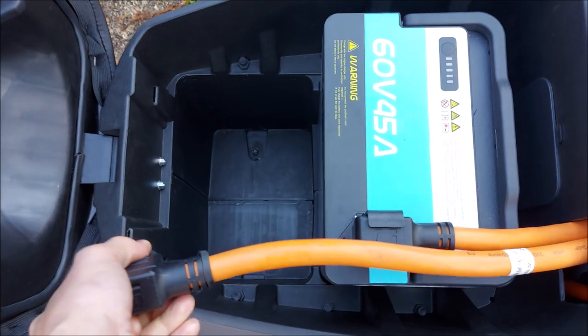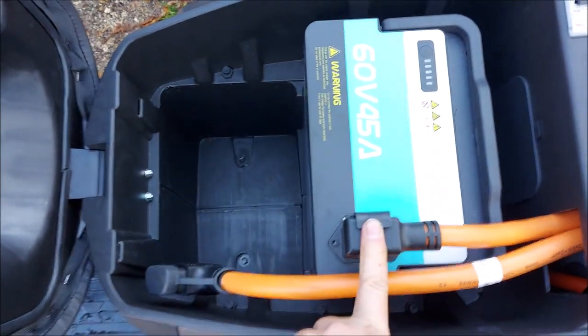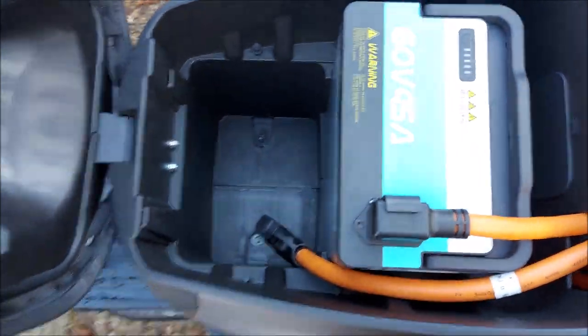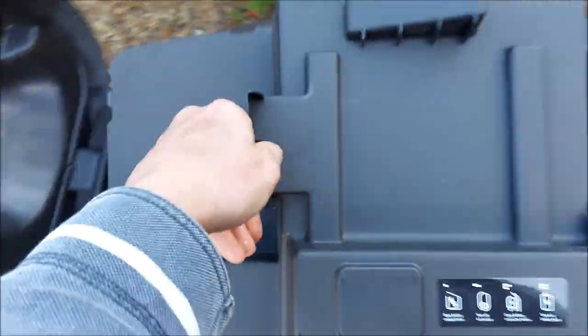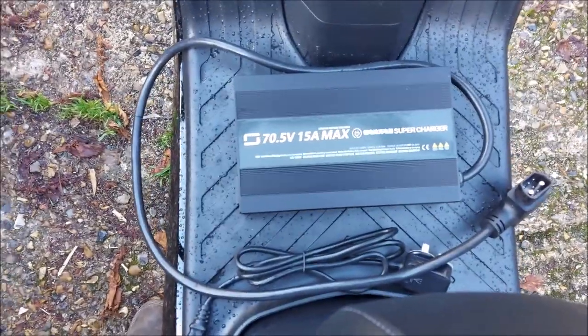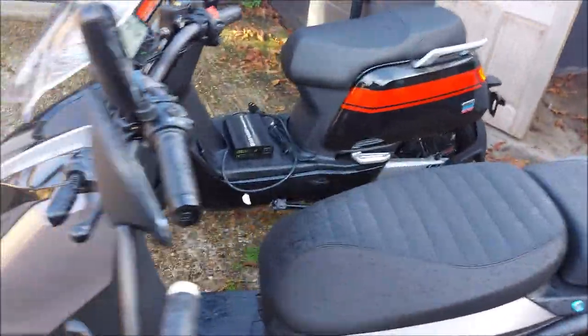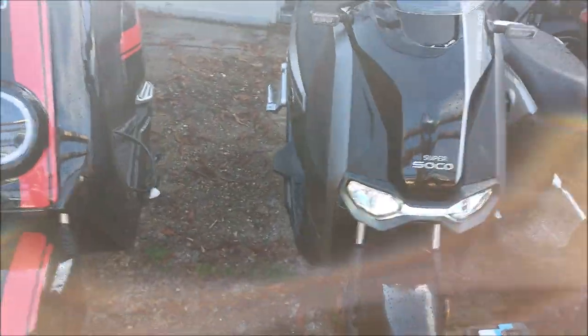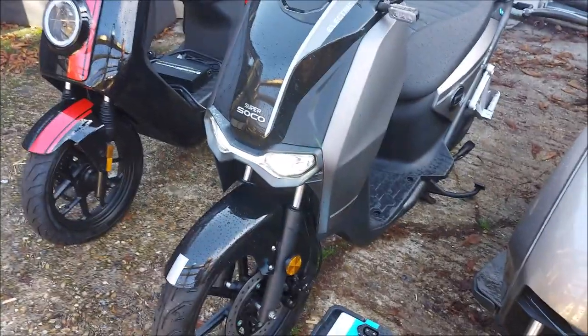They've now upgraded these cables — these are TC Max cables, including the clip on top of the battery, which is also something lifted from the TC Max, really beefing up their cables because of the charge. They've also connected it to a supercharger — this charger here is 15 amps. The more amps going into your battery, the quicker the charge time. With one battery the charging time is around three and a half to four hours. One battery gives you 40 miles of range, and you'll fully charge it in three and a half hours.